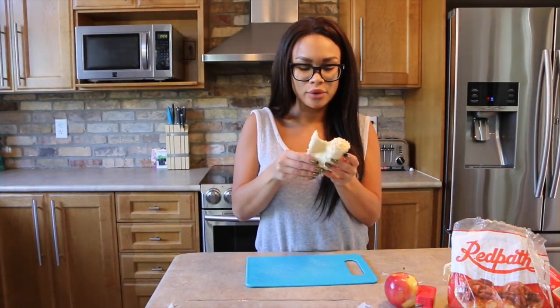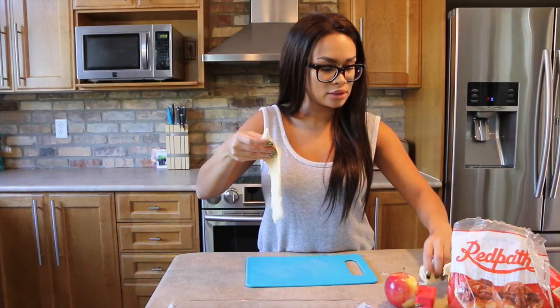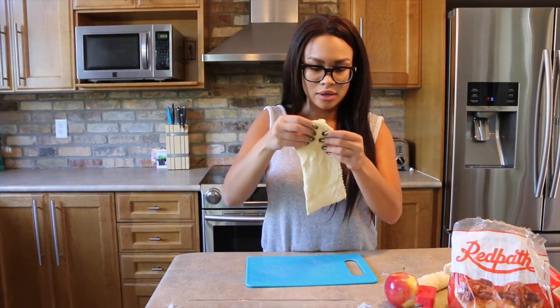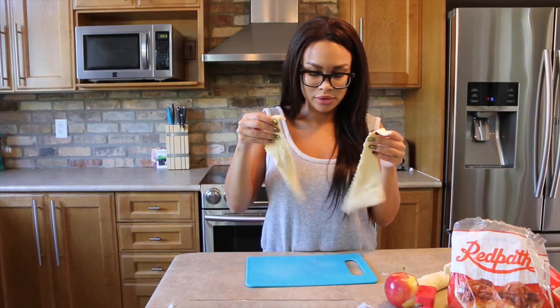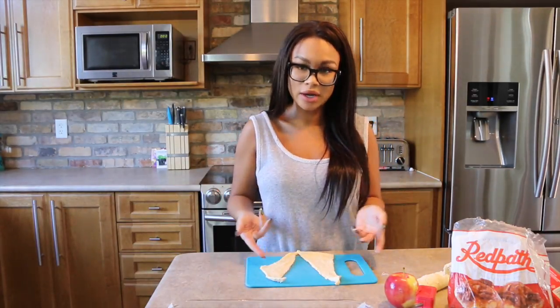Alright, so first things first, you're going to want to take out some parchment paper and go ahead and line your dish with it, then set that aside. Step two: you've got the dough out. You're going to go ahead and unroll it — they come out in little sections, little triangles. Go ahead and put those on your cutting board.